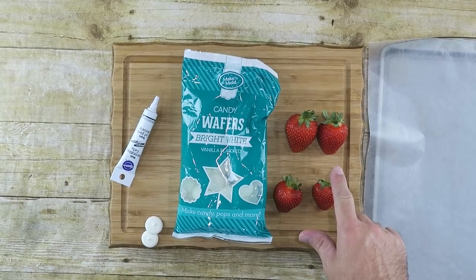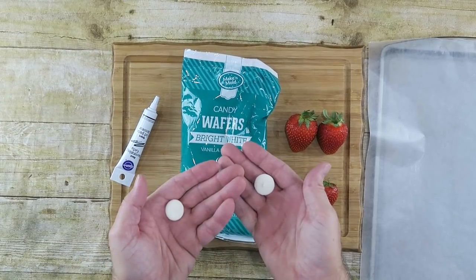What we need for this recipe is some strawberries — I've already washed and dried them completely. We need some white candy melts, which come like this, or you can use white chocolate. And we need some black writing gel, or you can use just regular chocolate. That's all we need.